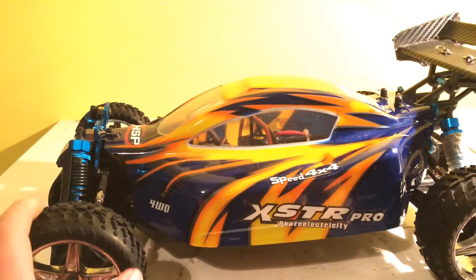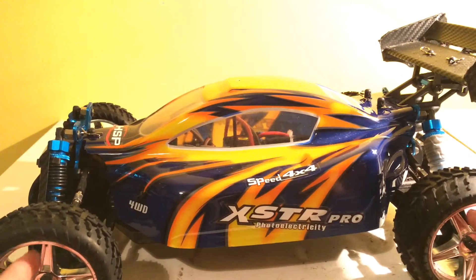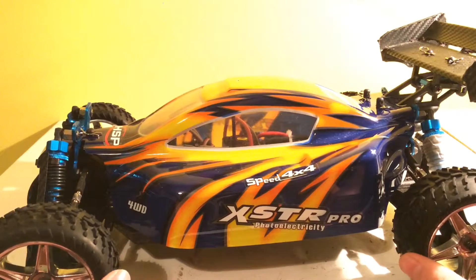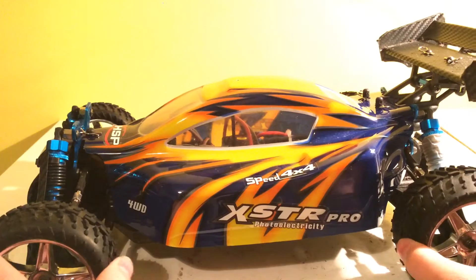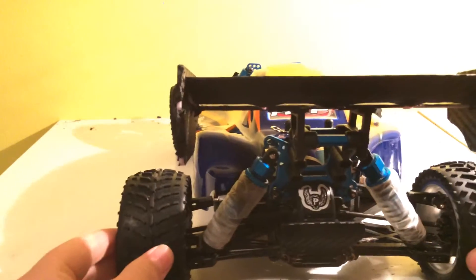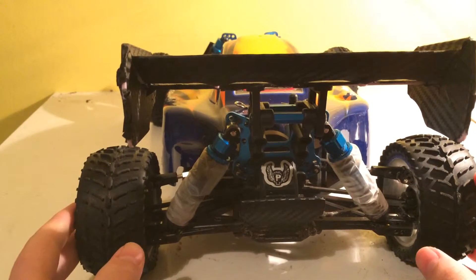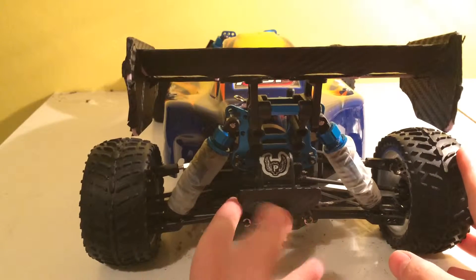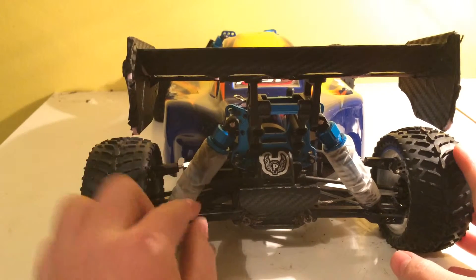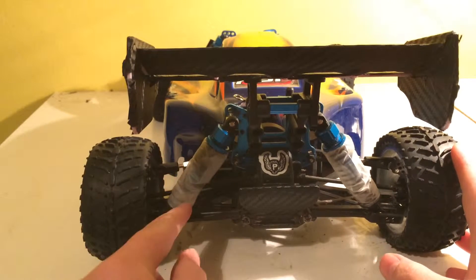There's also a carbon fiber bumper. The tires are very nice — they give you lots of grip even in the wet, and they're good for on-road as well. Going to the back of the car, we have the carbon fiber bumper and my homemade protectors for the rear shocks.